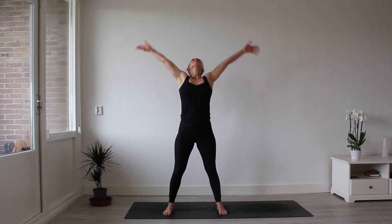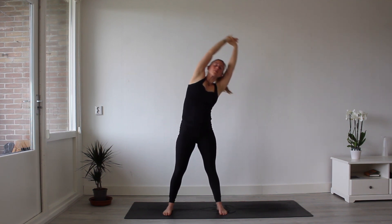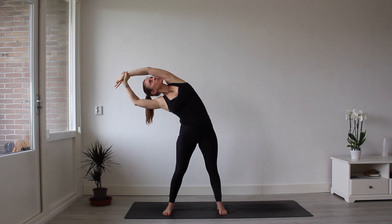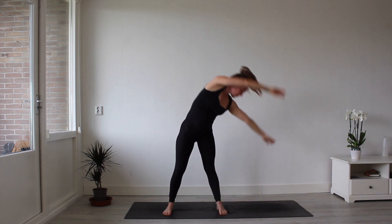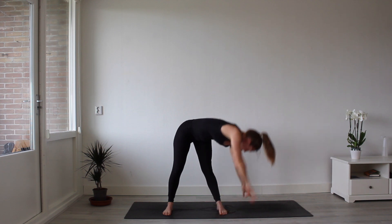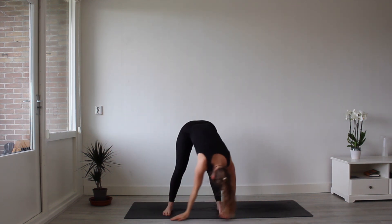Roll up vertebrae by vertebrae. Inhale your hands above your head. Again, reach the left side and the right side. Open up. Gaze to the ceiling and we're gonna sweep the floor with a big circle with both hands and come up as we inhale. Then we exhale, we sweep our hands down.